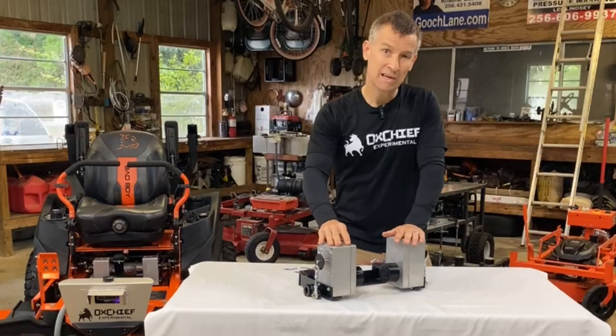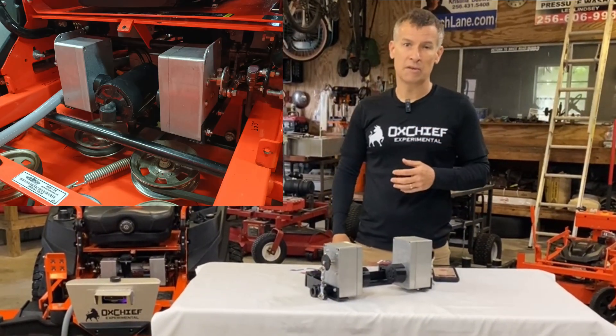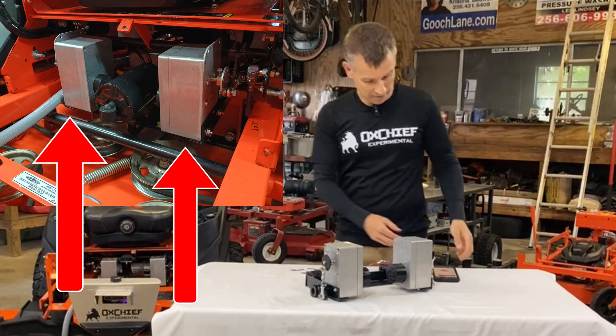We are creating an entire new category of component. When we talk about a servo, we're talking about the electromechanical component that will move the left and right arms of your zero-turn mower back and forth.